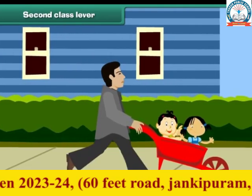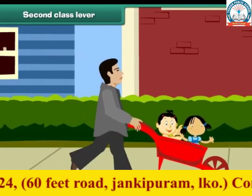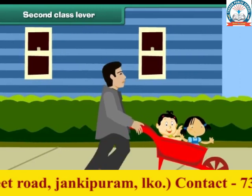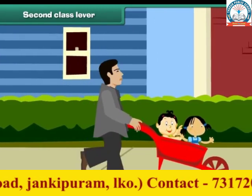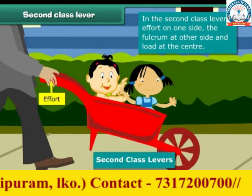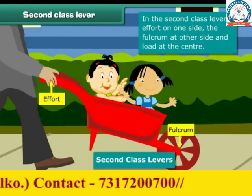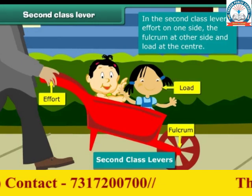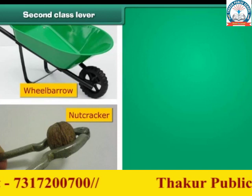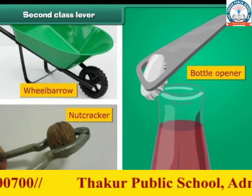It seems these children are enjoying a ride on a wheelbarrow. Their father is using a second class lever to carry them. In the second class lever, effort is on one side, the fulcrum is at the other side, and the load is at the center. A wheelbarrow, a nutcracker, and a bottle opener are examples of second class levers.